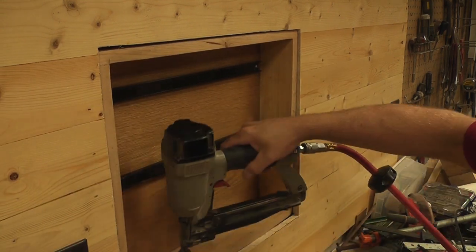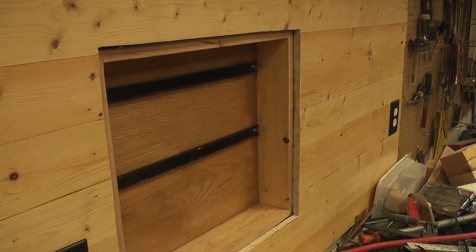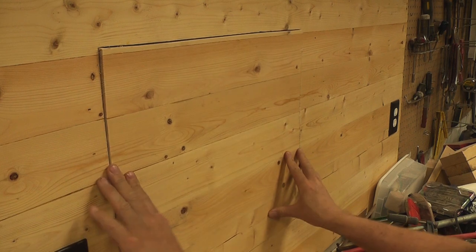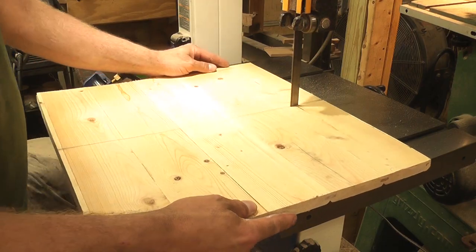Maybe you're wondering why I didn't just use glue, but I figured if I ever had any problems, removing the cabinet would be easier with nails. Afterwards — something I didn't record — I added caulking to prevent drafts from coming through the cracks.